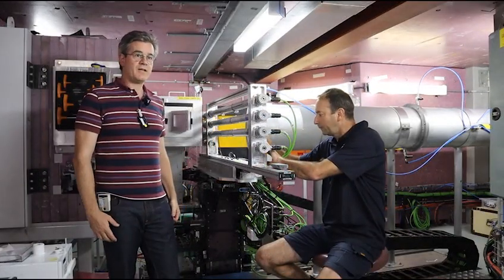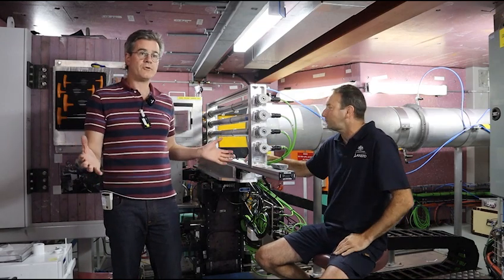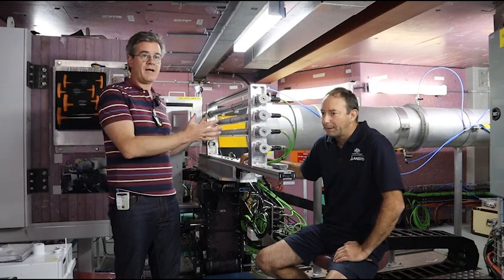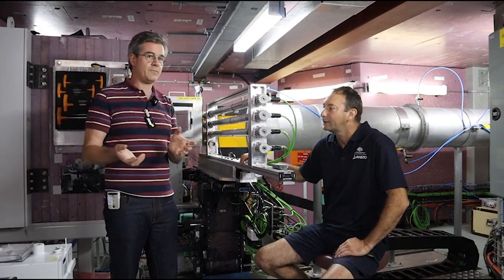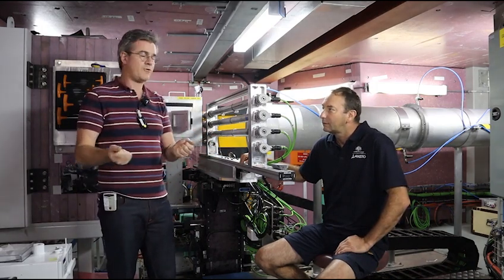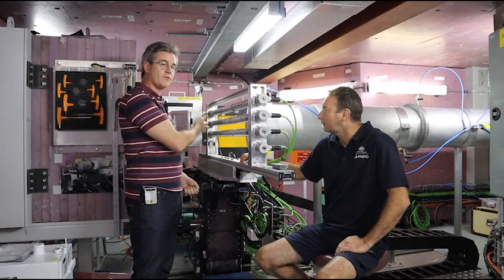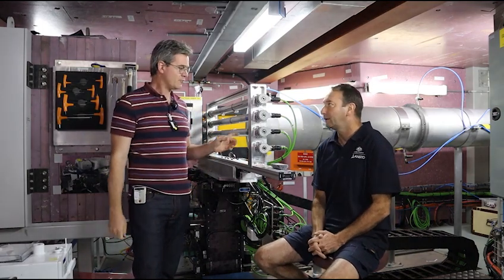The mining industry keeps their drill cores in trays, and those trays have a standard geometry. Our prototype is designed to match those trays, so we treat these like cartridges. To keep track of the industry cores, we take whatever is in that tray and transfer it directly into our setup, where it goes through the rapid scan process.